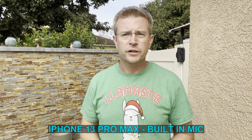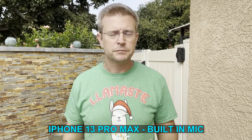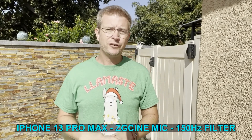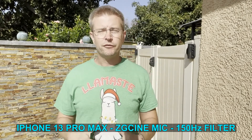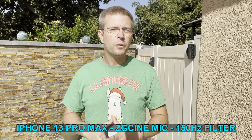So right now I'm recording using my phone and using the built-in mic on the phone. This is a vlog distance — about two feet away from the iPhone 13 Pro Max — and this is what it sounds like just using the built-in mic. Now I'm standing about two and a half to three feet away from the iPhone again like I'm vlogging, and I am using the ZG Cine shotgun mic with the 150 Hz low pass filter enabled. I have the volume level at about 75 or 80, and this is what it sounds like.